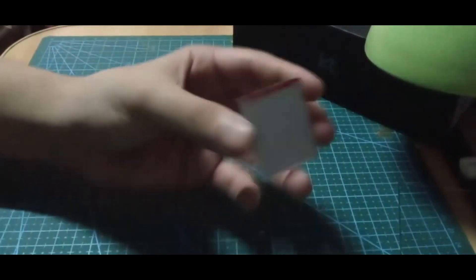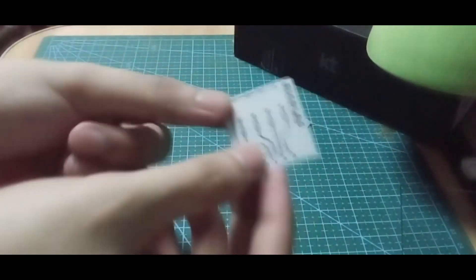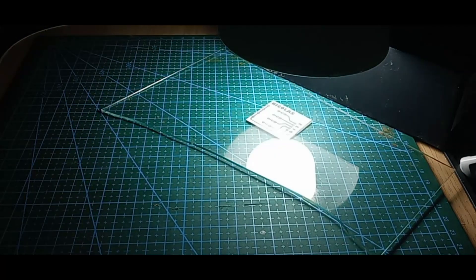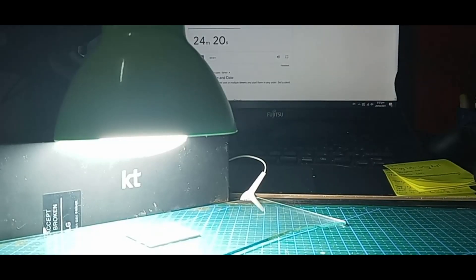Peel off the white sticker. This will expose the photoresist film on the PCB — be careful because once the PCB is exposed, it will be very sensitive and the layout might be ruined. Put the layout on top of the PCB and add glass to increase the contact between the PCB and the printed layout. Leave it for around 25 minutes, which is the best result I got when experimenting with this fluorescent lamp.